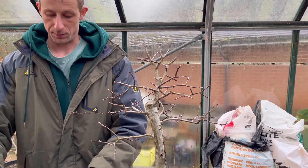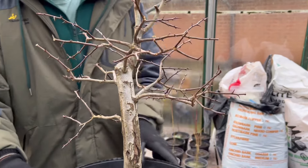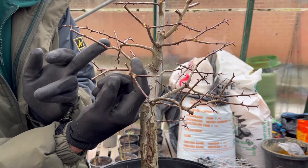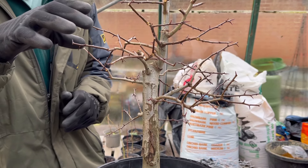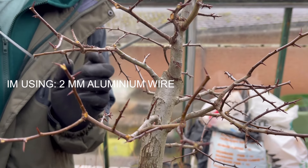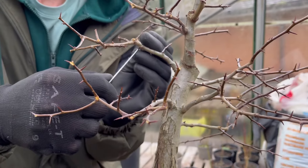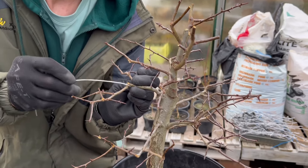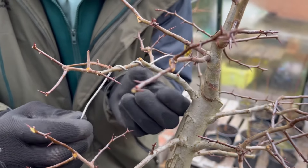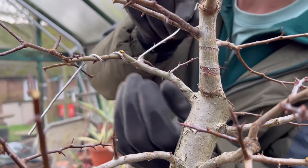Now these branches that we've got to wire - there's not much to do. I've turned it around to face you, but what I want to do is just bring these two in a little bit, set a slight angle on it. They have become quite woody so I don't want to move them much. I want to bend that one up and that one down, so I'll come under there and around that nubbed area, then lock that off.